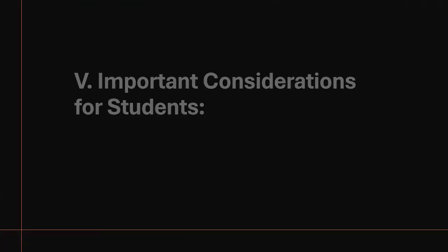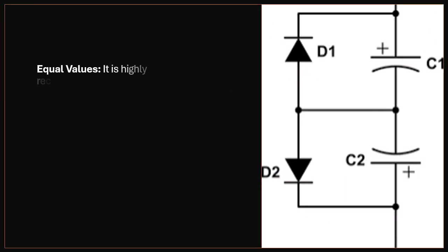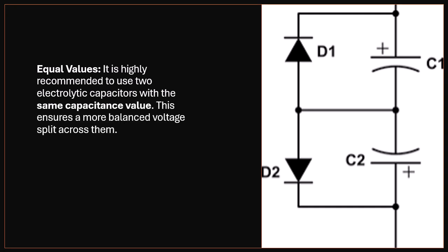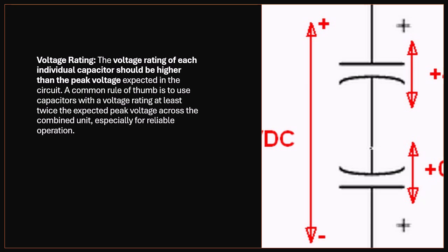Important Considerations: Equal Values — it is highly recommended to use two electrolytic capacitors with the same capacitance value, as this ensures a more balanced voltage split across them. Voltage Rating — the voltage rating of each individual capacitor should be higher than the peak voltage expected in the circuit. A common rule of thumb is to use capacitors with a voltage rating at least twice the expected peak voltage across the combined unit, especially for reliable operation.